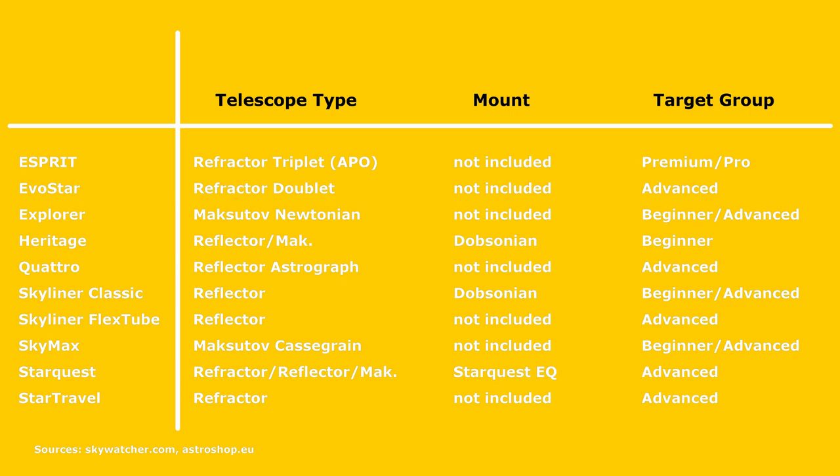That is why I thought it might be a good idea to make a couple of charts showing you where the differences are. Let's take a look at the telescope lineups from Skywatcher and the corresponding mounts if included with a specific telescope. There are quite a few product lineups including refractors and Maksutov telescopes designed for different applications and targeted at astronomers with all kinds of experience levels. Some of these telescopes come with mounts included in the box, and some don't — in which case you would need to purchase a mount separately.